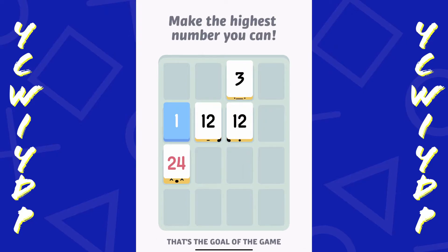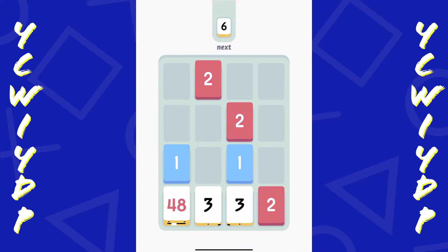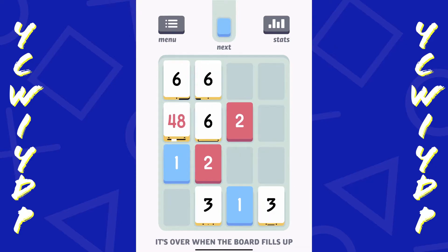Make the highest number you can - that's the goal of the game. All right, I'm starting to get the hang of it a little bit better.